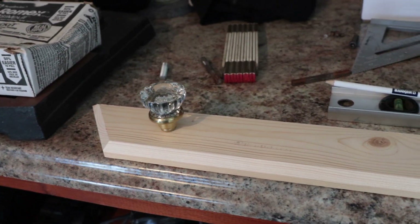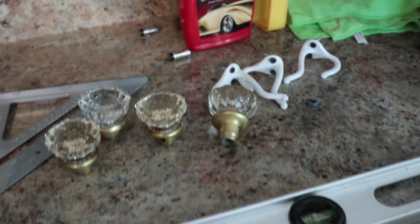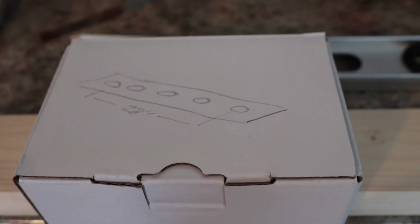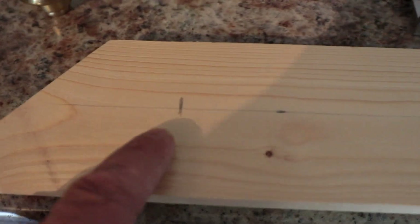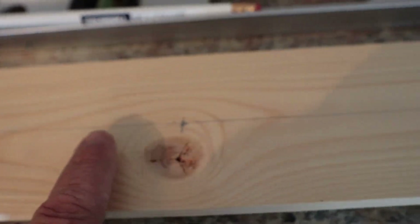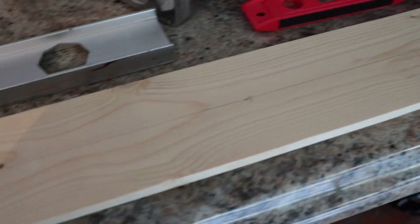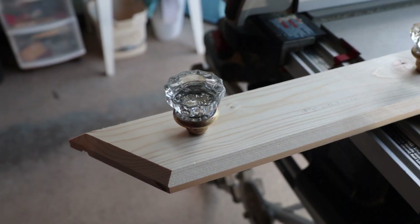I like to drill holes into the board at designated lengths, which I've marked off on the other side. You can see there's five marks I did down the side, so I'm gonna go ahead and drill those out.